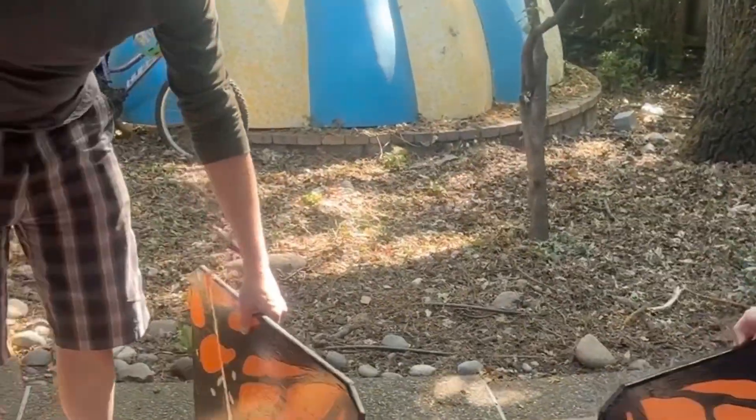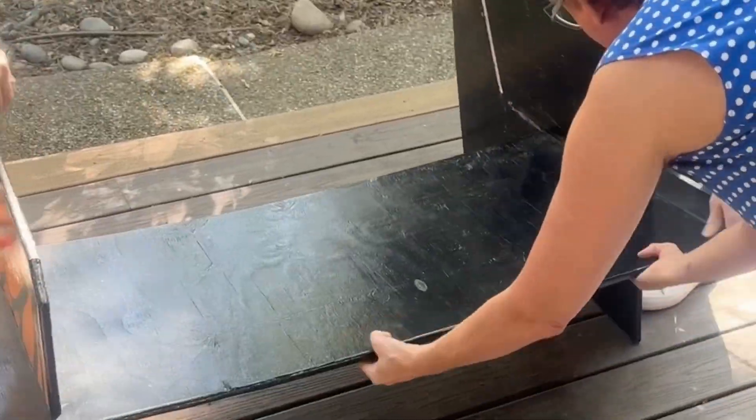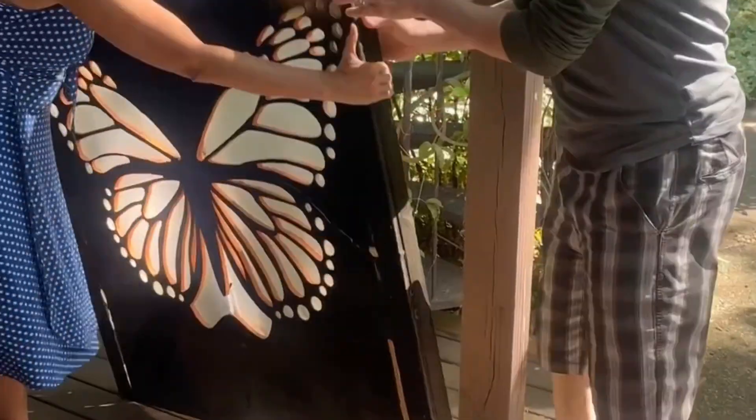This bench is made to bring to festivals or on camping trips. It packs flat and assembles in moments with no hardware required.